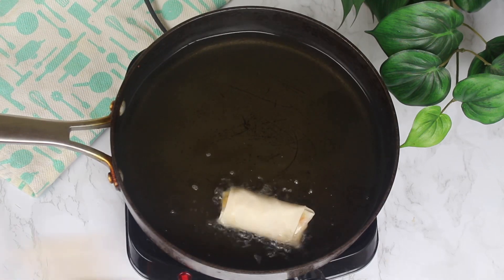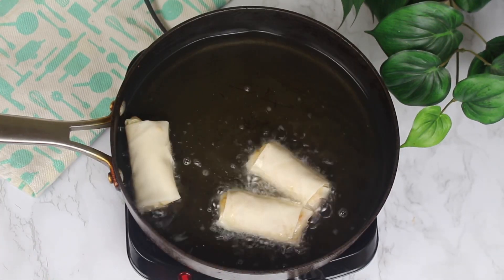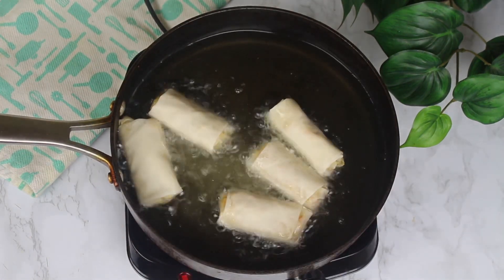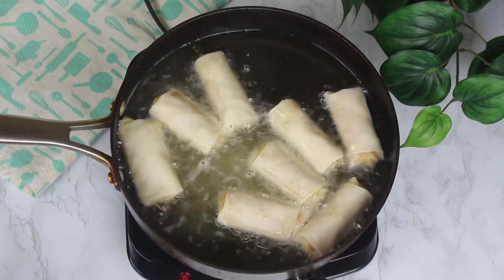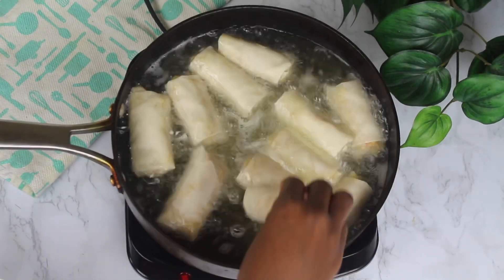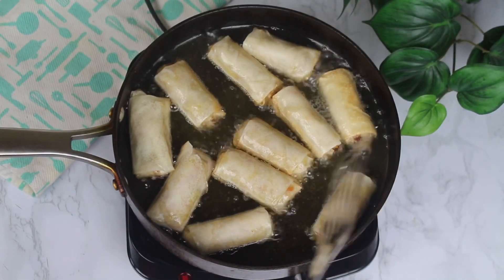After rolling all of them, I'm going to begin frying. I'm using vegetable oil and frying on low to medium heat. I'm going to fry for a couple of minutes on each side until they're all golden brown.